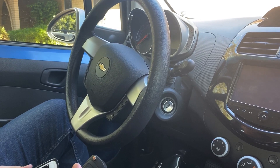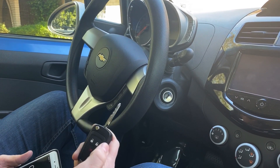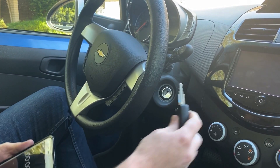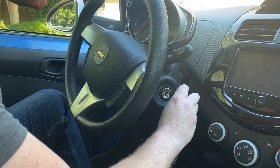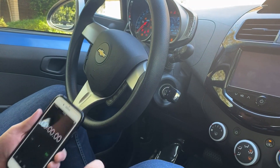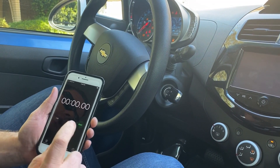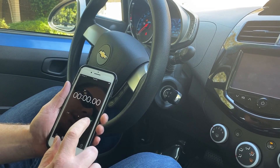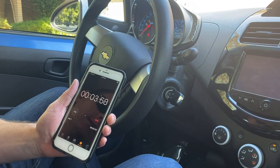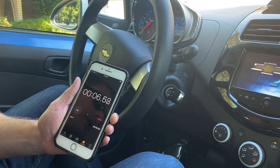So now we're ready to get started. We have our new unprogrammed key and then I have a phone here that I'm going to use to time myself. So we need to put our key in the ignition, turn it to the on position, and now we need to leave it in the on position for at least 10 minutes. I like to wait about 10 minutes 30 seconds. So once we get closer to time, I'll check back in.